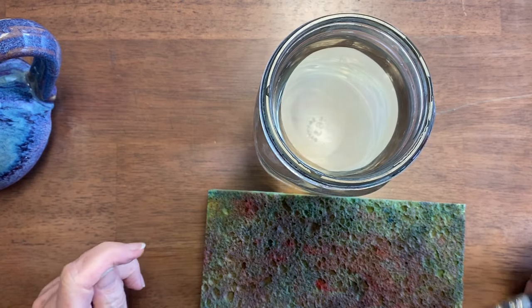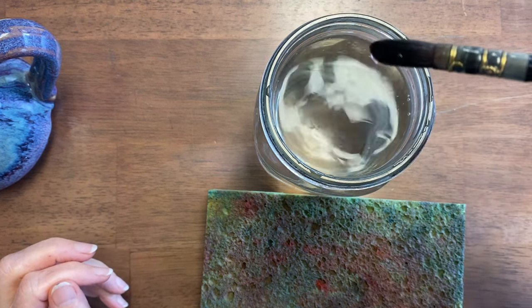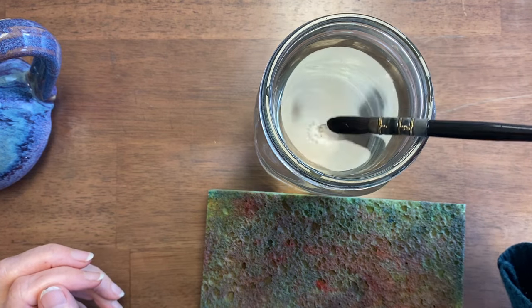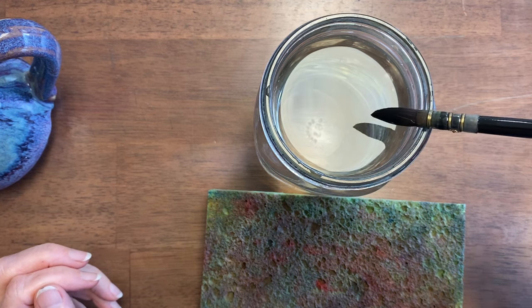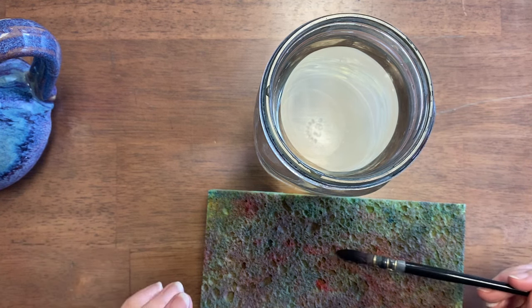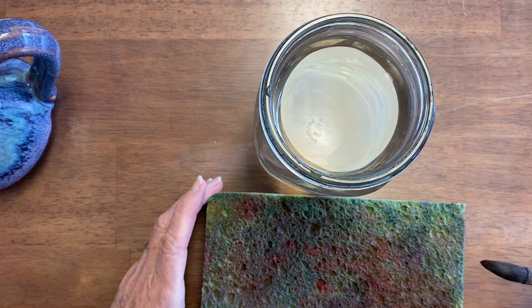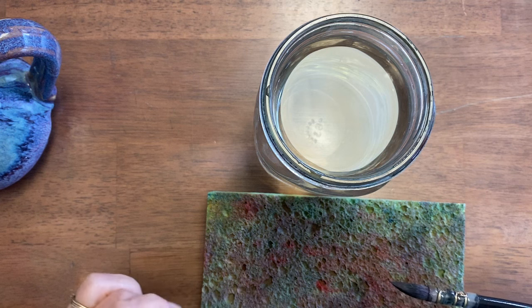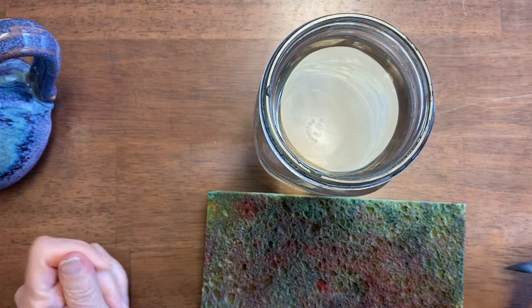Number two in controlling water is how much water you allow to stay on your brush. If you have this much water, it's dripping. If you have this much, it's still pretty wet but not dripping. If you wipe it on your cellulose sponge, that soaks up quite a bit and now it's dry enough — it's bending a bit. And if you really want it dry, you can wipe it on a tissue.